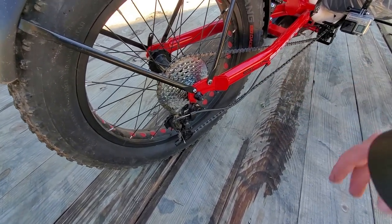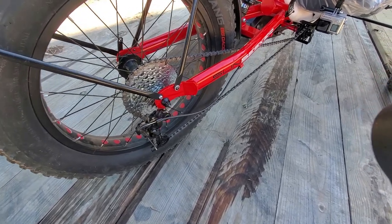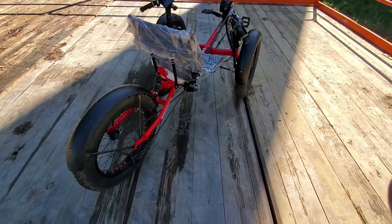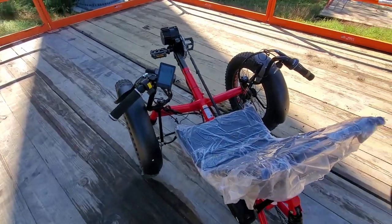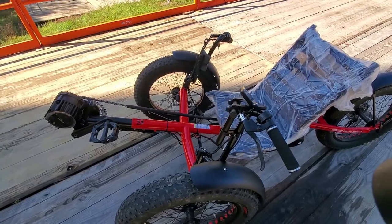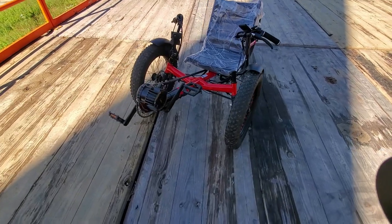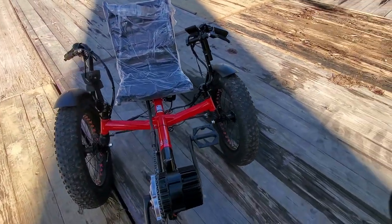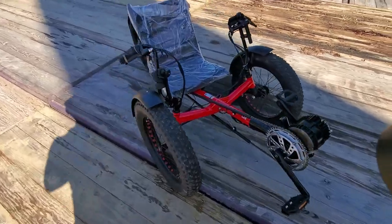So in terms of maintenance and repair, this trike won't cost you much. This trike does not have high-end parts, so it will start squeaking and making some noises. But to be honest, I love this bike — so much fun with that little thing.